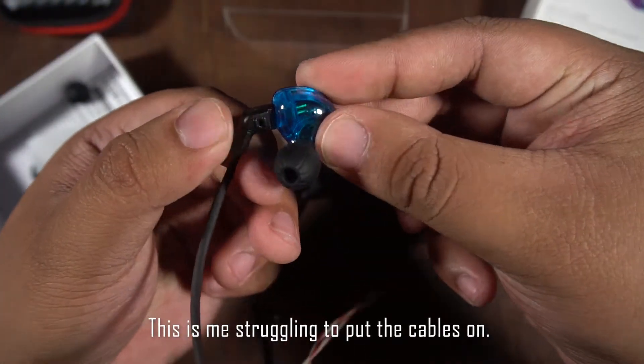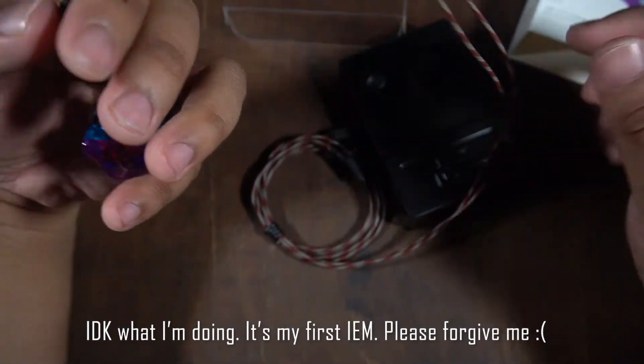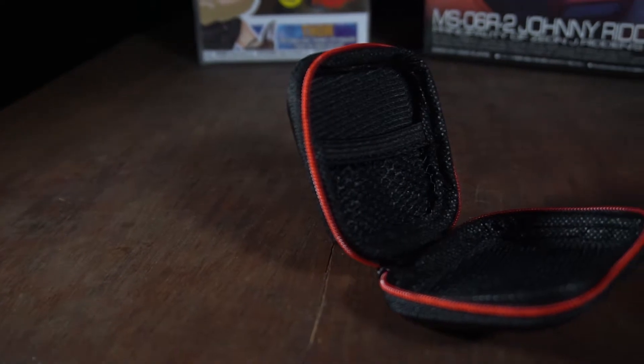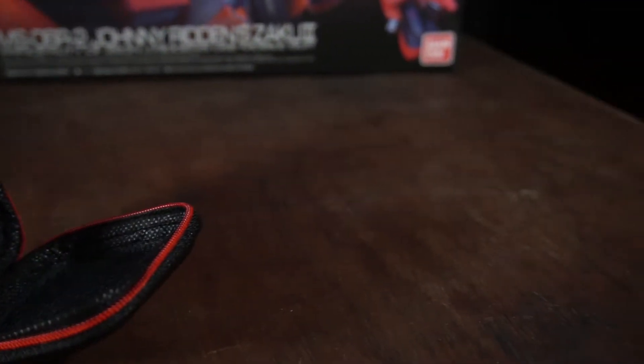Here you can see me struggle to put the cables on the unit and I actually put it on the wrong side, so please forgive me guys. Anyway, I bought this from Lazada for 799 pesos and it actually includes this soft-shelled case, which is nice.